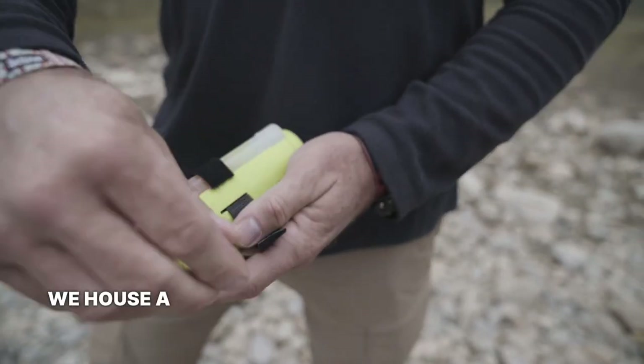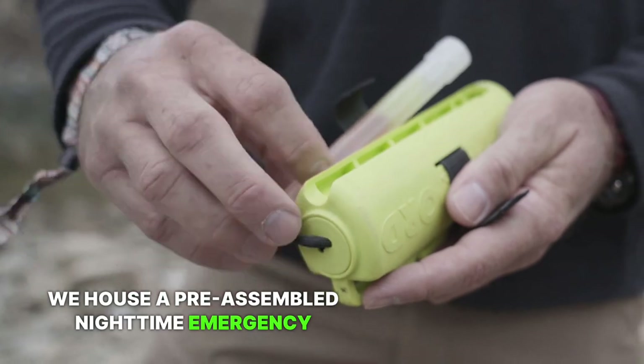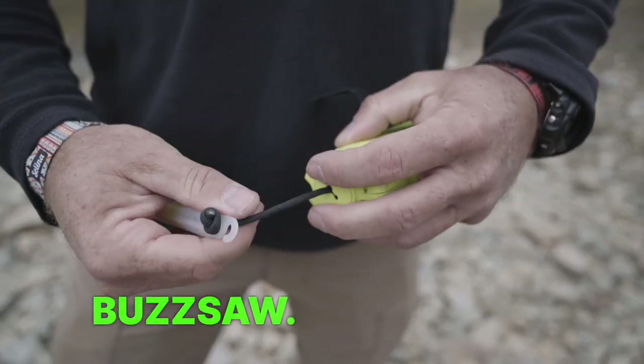On the other side, we house a pre-assembled nighttime emergency signaling device known as a buzzsaw. A buzzsaw comes from the military, but on the civilian side of things, this can be used when you injure yourself out on the hiking trail and you have search and rescue looking for you, or say you're a fisherman offshore in your vessel when you lose power and need to signal the Coast Guard. Once you snap the buzzsaw and start using it, it's good for 12 hours.